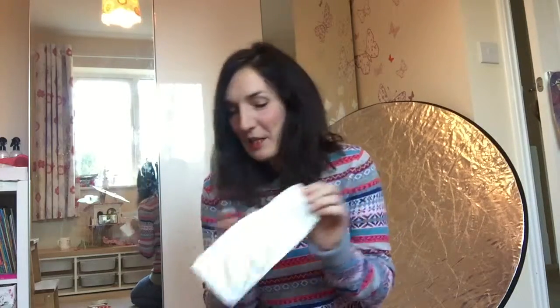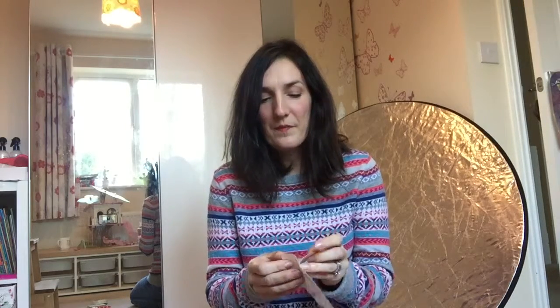So here's the name just to show you — it's got the backing sheet on at the moment. All you do to put it up is peel the backing sheet off and place it on the wall. I've got a special squeegee, but you can use any kind of credit card or something similar to put it onto the wall, and I'll show you how I do that in a minute.